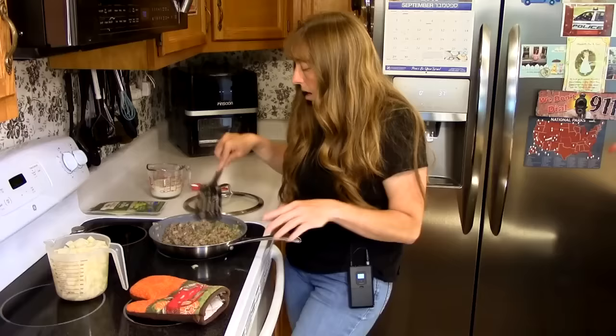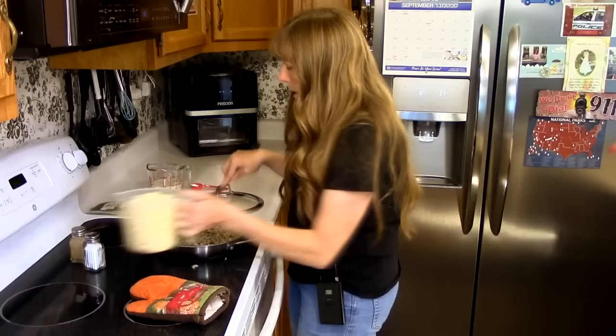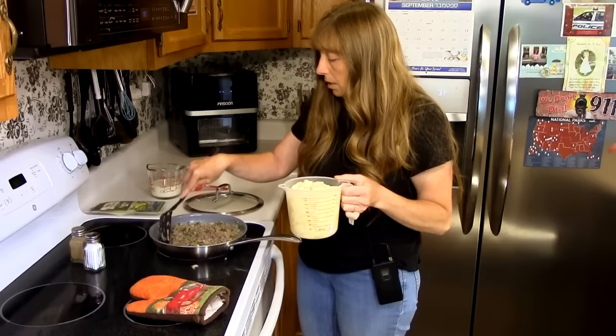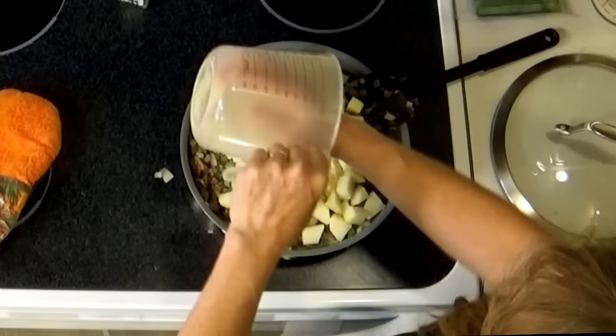You can keep cooking until your meat gets really brown, but if you're in a hurry — like those weeknights when you run the kids to after-school activities and youth group and you're getting home late — as soon as your meat gets pretty gray and busted apart and not sticking together anymore, go ahead and dump your potatoes in and start cooking them.